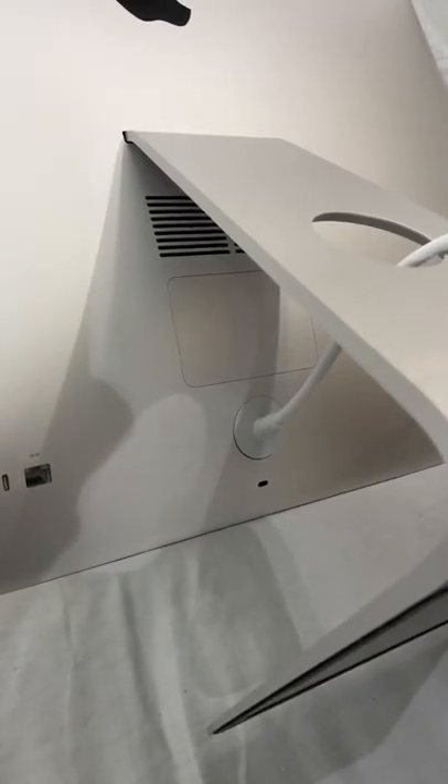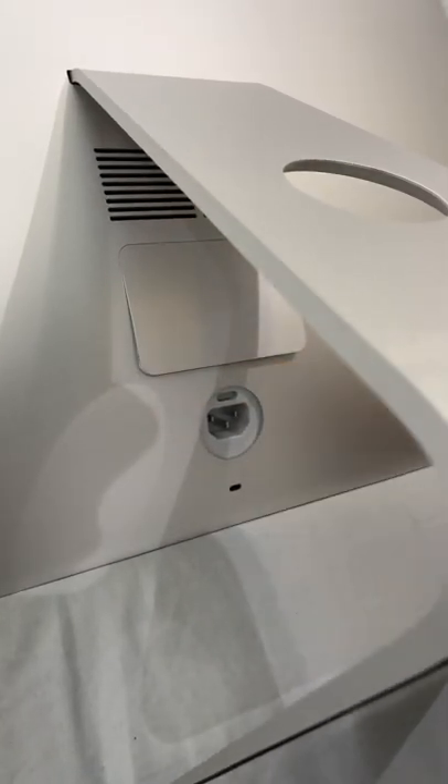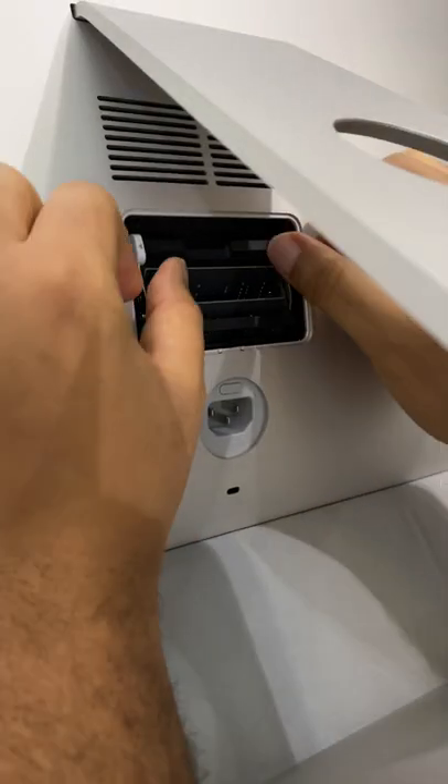Firstly, place your Mac on a soft surface like a tile and take out the power cable. Use a pen or a key, as I'm doing here, to push in the memory door release button, then take off the door.